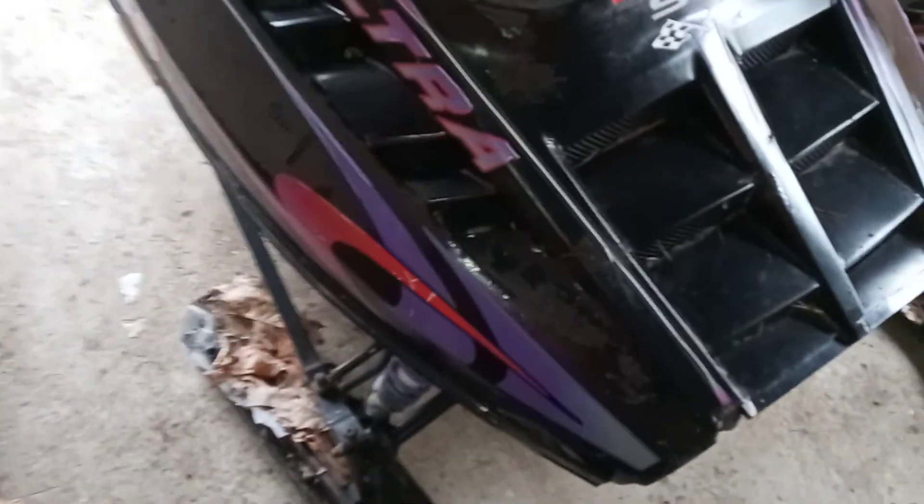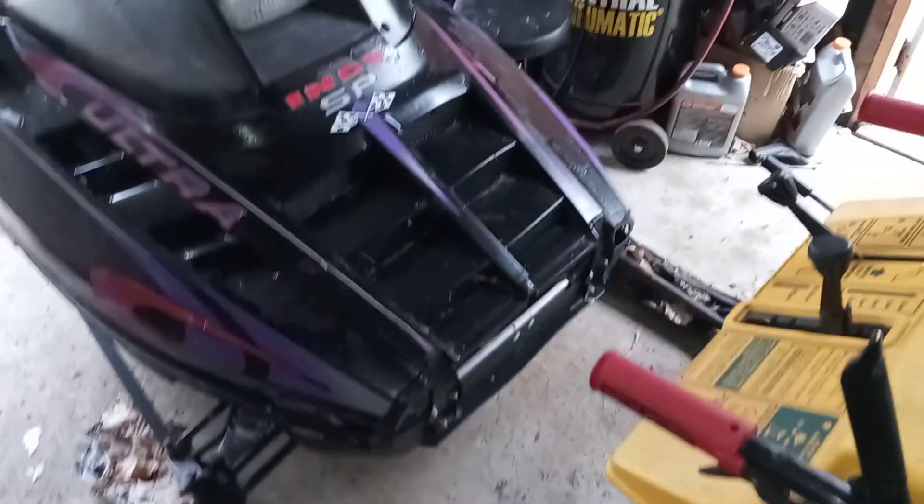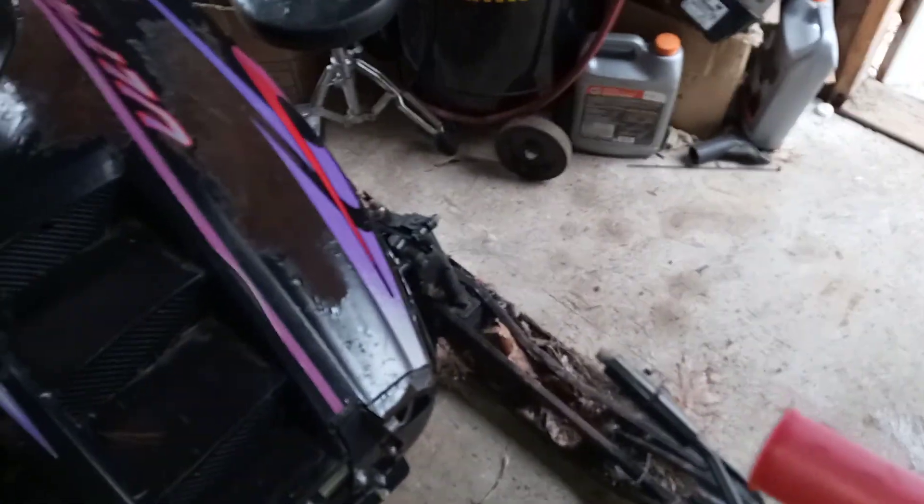It doesn't look real bent or anything, which is my major concern. Everything up in here looks reasonably straight, nothing's really bent, everything looks like it's where it's supposed to be. The one issue I found is on this side the sway bar is a little close to the shock — I'm hoping that's just the sway bar needing some adjustment. This ski over here is kicked inward a little bit, probably from someone hitting a tree — like I've done with my other Indy a million times. That ski's a little bent up but both are usable; I may try to replace them.